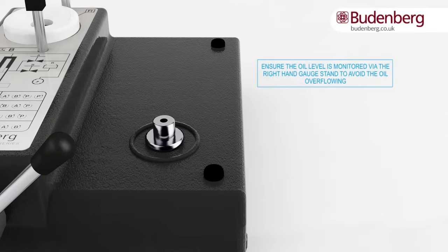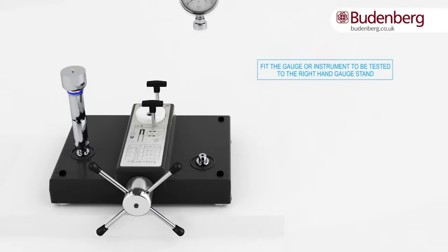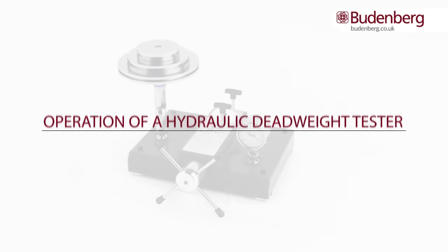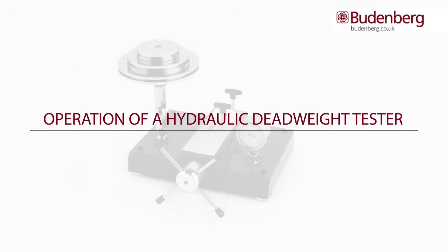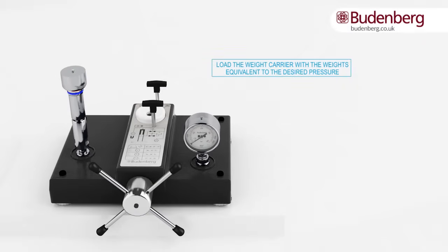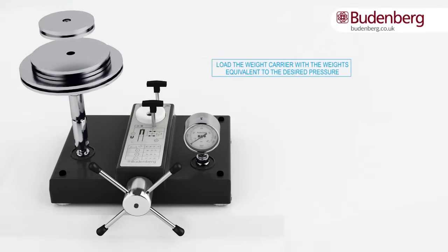Ensure that the oil level is monitored via the right-hand gauge stand to avoid the oil overflowing. Fit the applicable gauge or instrument to be tested to the right-hand gauge stand. You first need to load the piston cylinder unit with the weights that equal the desired pressure to be tested for the pressure gauge.